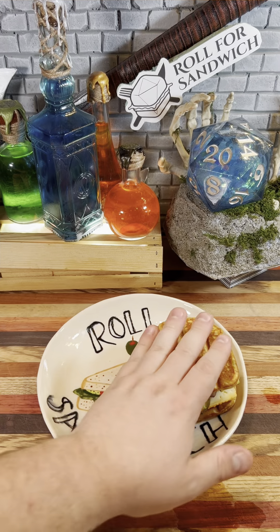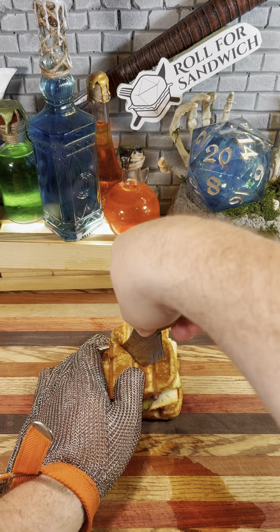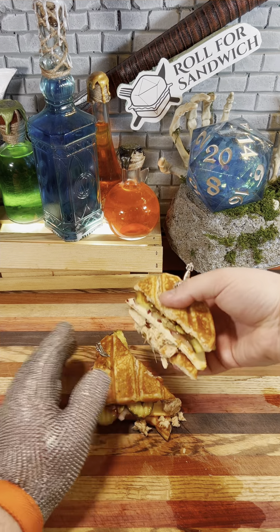Let's go ahead and get our sandwich closed up here, get our toothpicks in to hold it together, and let's get it cut in half. Let's take a look at that cross section.